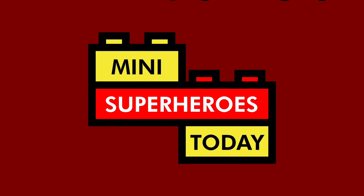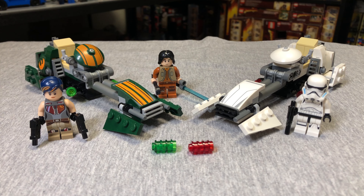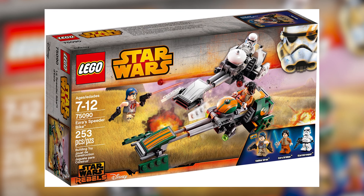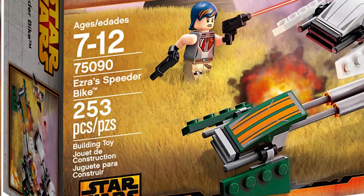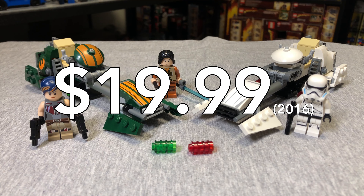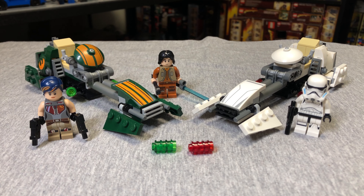What is up you guys? This is Mini Superheroes Today. And today we're winding it back to 2015 to take a look at this Star Wars Rebels set, which of course was Ezra's speeder bike — an interesting name for the set, considering we also get a Stormtrooper speeder bike, but I digress. This set had 253 pieces, 3 minifigures, and retailed for $19.99 back in the day, but now goes for about $30. So let's take a look at these minifigs.